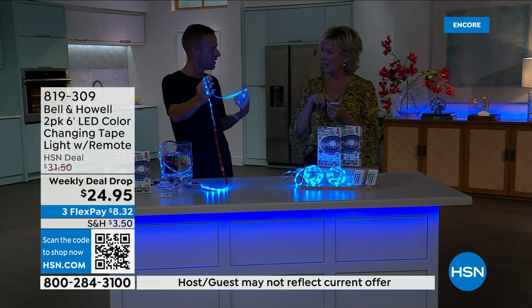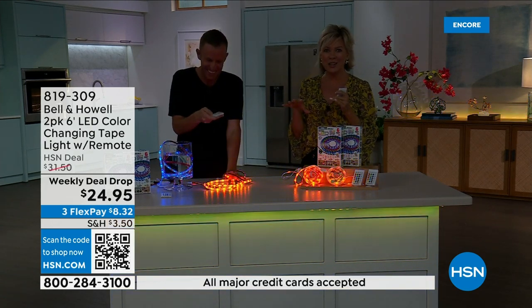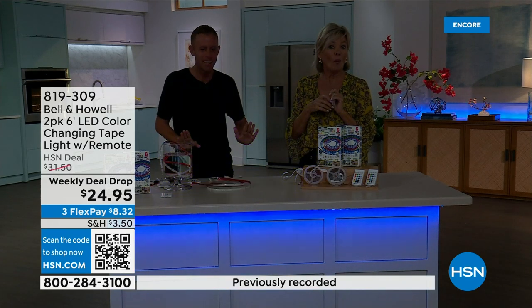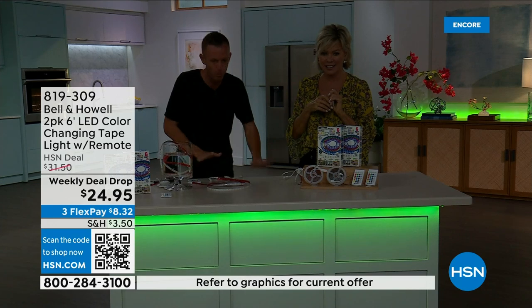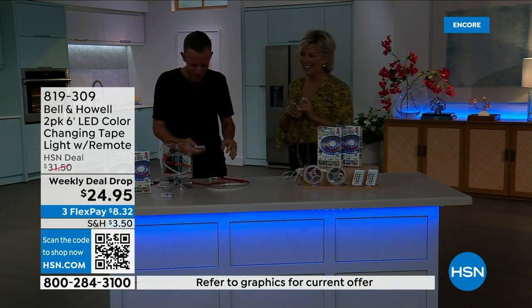Is there a mode that dances to the beat of music? Yes! Put it on music mode two, and every time there's a sound or motion, they go off. If there's a beat, it will go to the beat and you can create a party atmosphere.